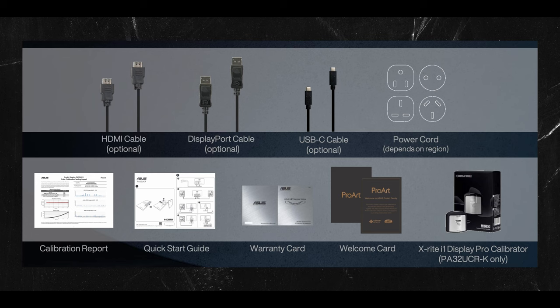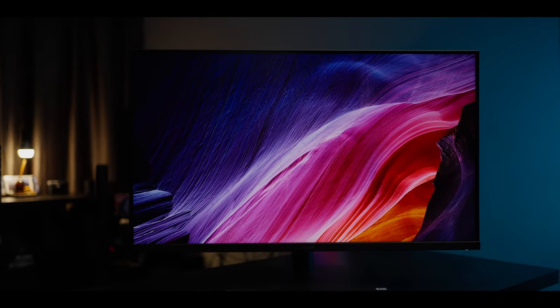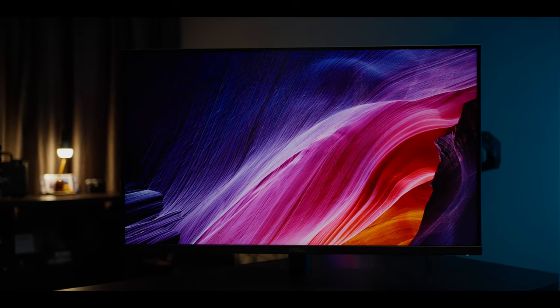I got it from the folks at Asus Malaysia, but I will be returning this monitor to them after this review. In the box it comes with the monitor, a desk stand, an i1 display calibrator, a power cord, adapter cables, a color pre-calibration report, and other warranty documents.